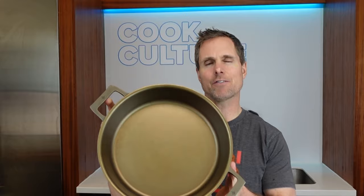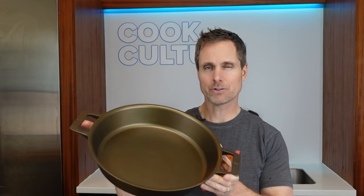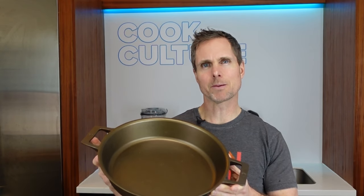So I'm a really lucky guy. Peter Huntley, who owns Stargazer Cast Iron, sent me this 13.5 inch Stargazer Cast Iron Brazier. So he's calling it a brazier — it looks a little bit like a double-handled fry pan to me, but today I'm going to figure out what I'm going to make in it.